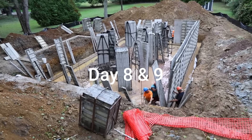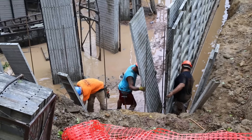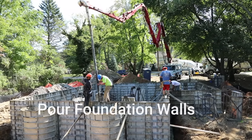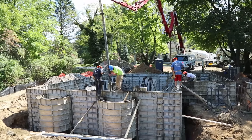Day eight and nine we're going to set the foundation wall panels in place so we can get ready to pour. Day ten we're going to bring back the big concrete pump truck — we're going to fill in between the forms for the foundation walls that will eventually support the house.